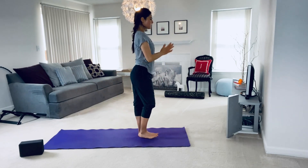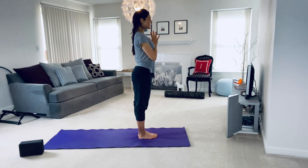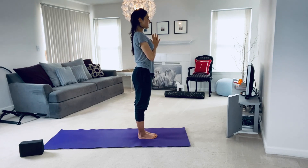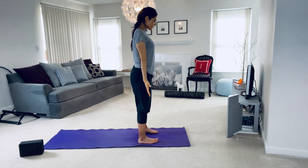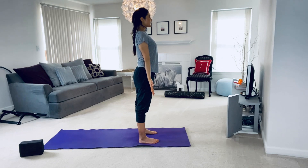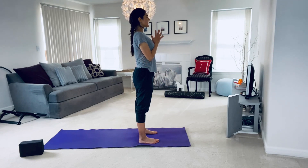Coming back to standing now. Come into Mountain Pose. Standing upright with your feet facing forward parallel to each other. Your arms come down to your sides, palms facing forward. Find alignment and strength through your entire body here, stacking your shoulders, hips, knees, and ankles as you gaze forward softly. Keep the jaw and facial muscles relaxed. Maintain gentle deep breaths in and out through the nose. Keep breathing. Bring your palms together and we say namaste.